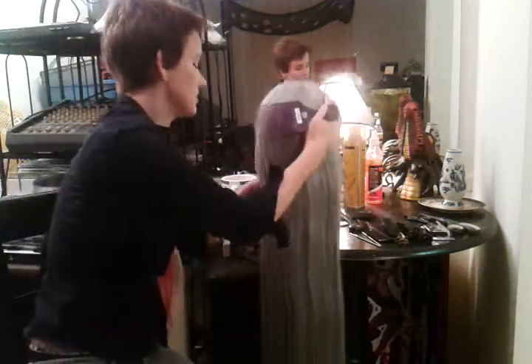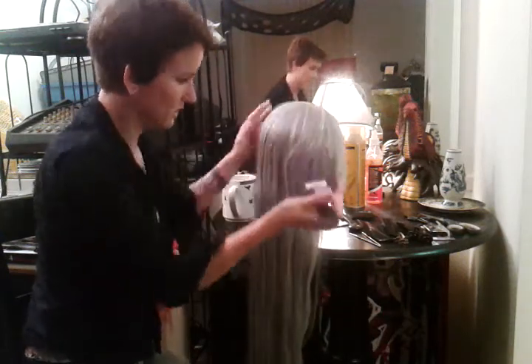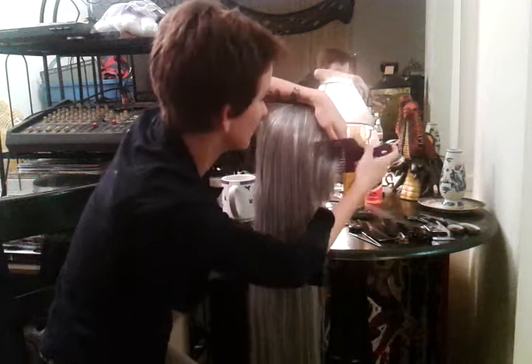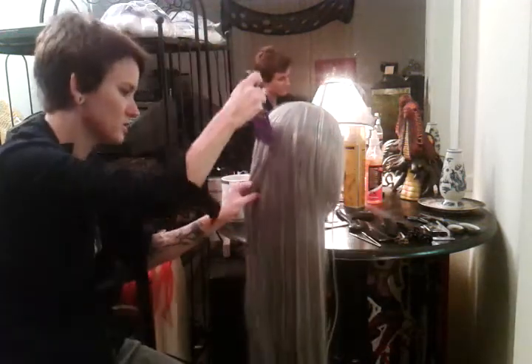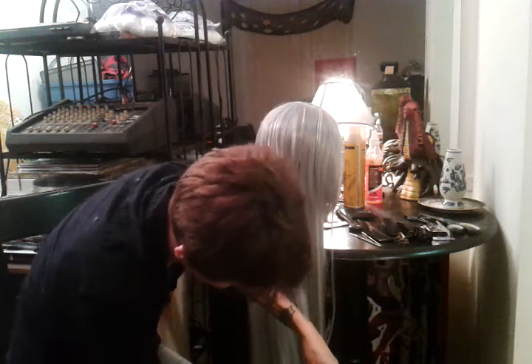Now I'm moving to the other side where it's still a little tangled. When I brush or comb, I'm really gentle, and if I encounter any resistance I don't push it down — I just lightly pick it out. There was a little resistance there, so I pick instead of forcing it through.